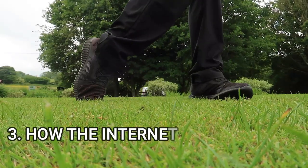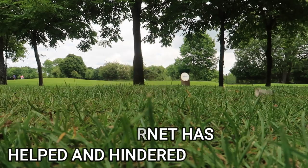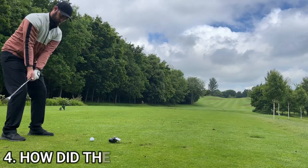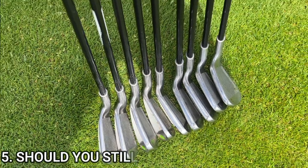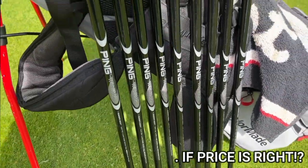I'll cover how it's a lot easier to tell what clubs are fake nowadays than it used to be back in the day, and hence how these could have potentially gone unnoticed for quite a long time. Then how they've actually performed out on the golf course down here at Sanford Springs, where I've played near on six holes with them. And lastly, if you know full well you're buying a set of replica irons, is it actually worth picking these up for a complete beginner.